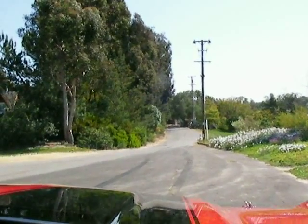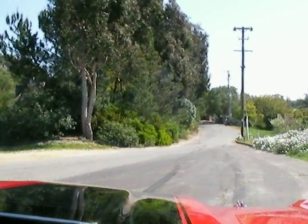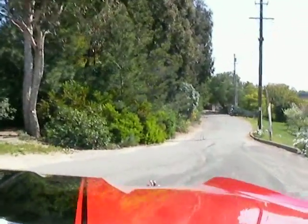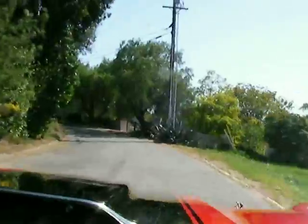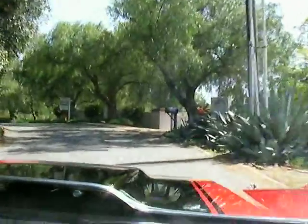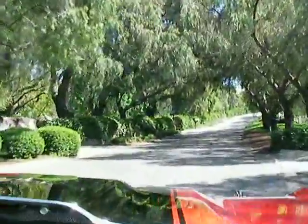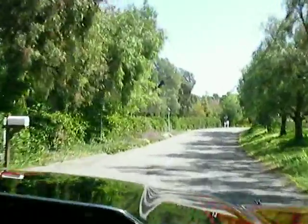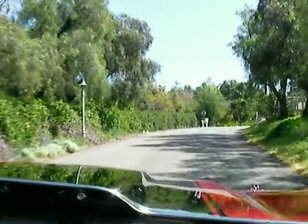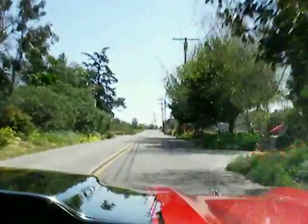All right, here we go. We'll do a burnout here just for the heck of it — just because I like to play, because I'm a little kid. I'm probably going maybe about 15, 20 miles an hour, and if I stop on it, it'll burn. Neighbors are probably going to get tired of hearing me.